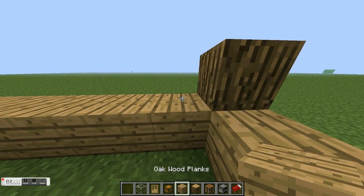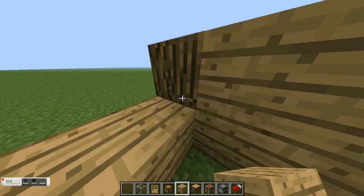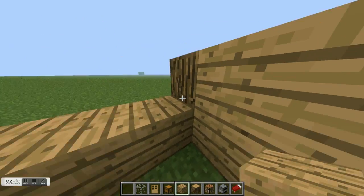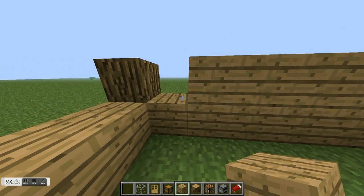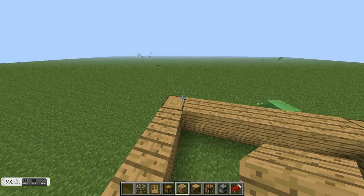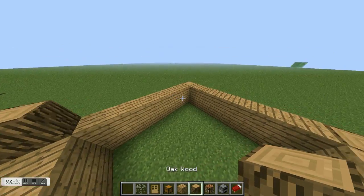Level it up one more just like that — oopsies — and now it's gonna start to look like a house when you put the door. You're gonna put the oak wood — whatever, let's just call it wood — just like that.